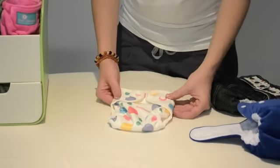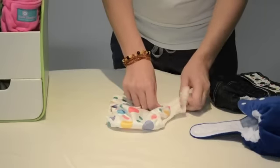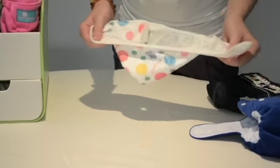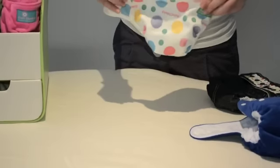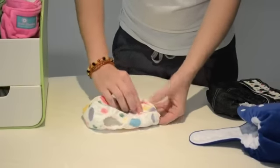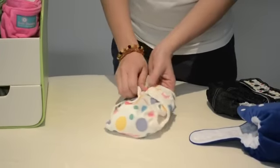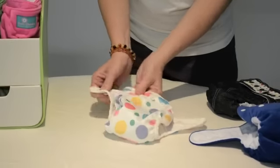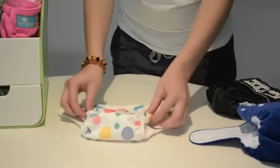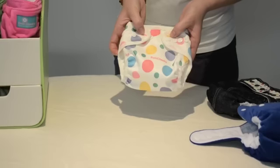This is a Bum Cheeks PUL newborn cover. It consists of sandwich PUL and fold-over elastic for the trim. It has stretch around the legs and stretch in the back. These covers fit anywhere from three kilos all the way up to around seven to eight kilos. It has snap closures on each side. These are recommended to be used over your fitted nappies or your Bum Cheeks pre-folds.